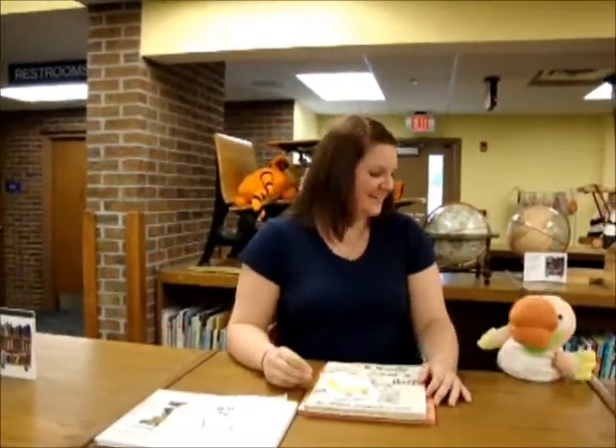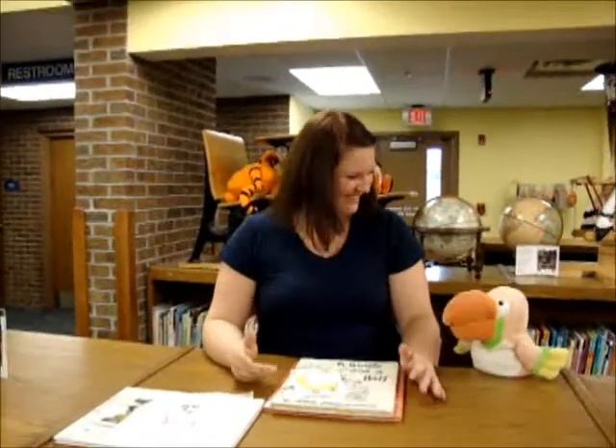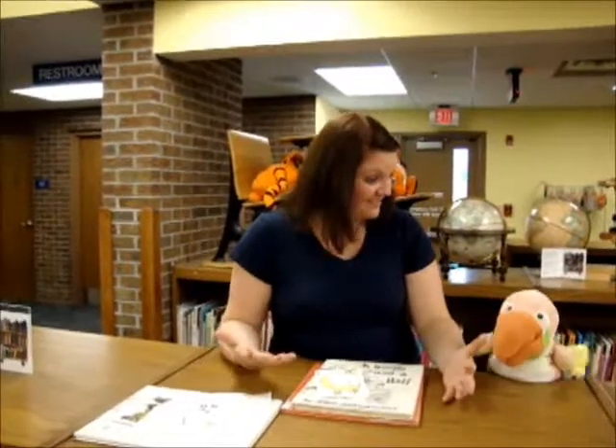That was a pretty exciting entrance, and it was the word Geronimo. Do you know what that starts with? It starts with a G. So today we did the letter G.